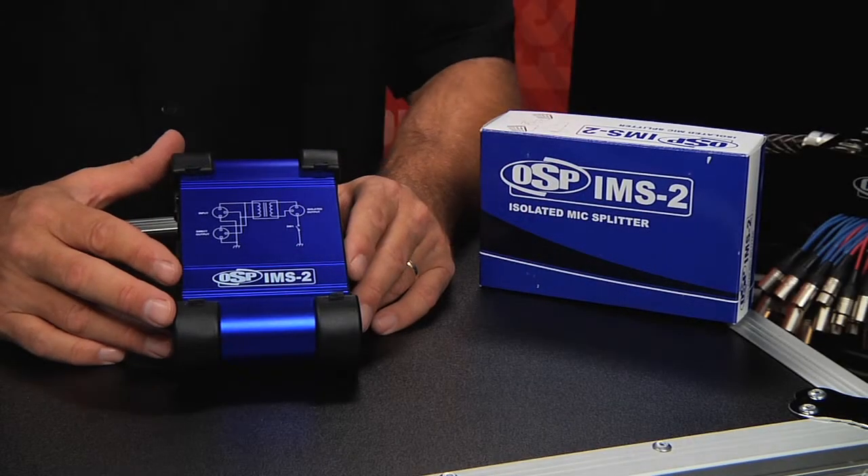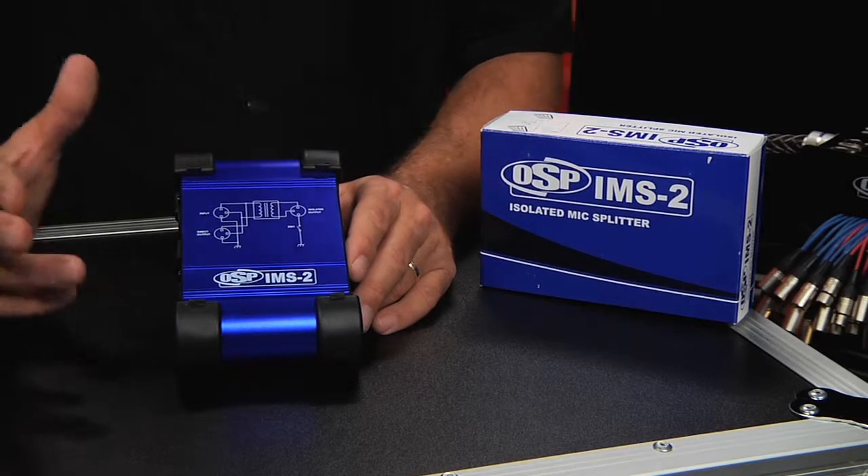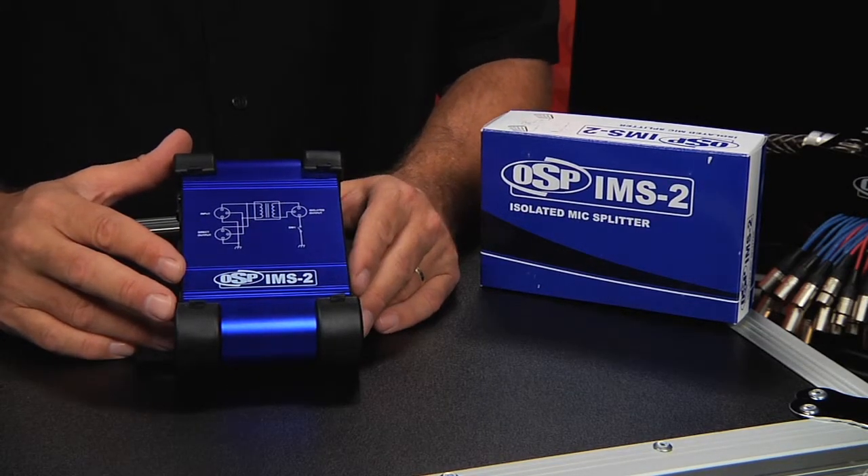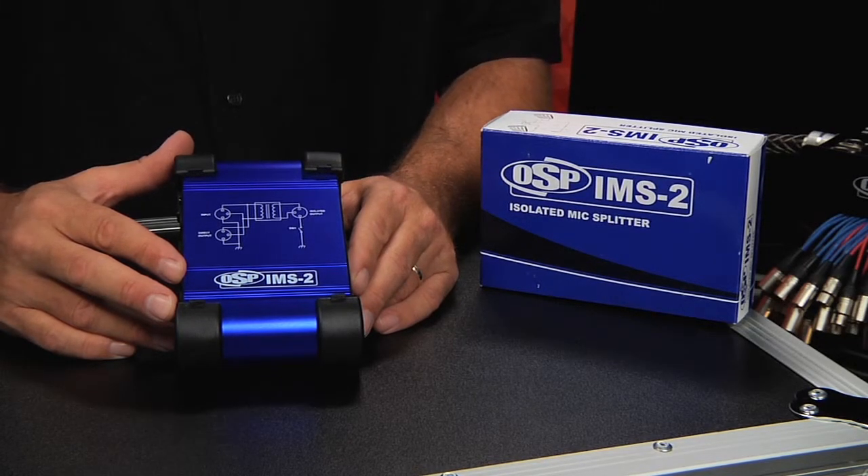The IMS-2 Isolated Mic Splitter is a device that allows you to split a balanced low impedance input into a direct out and an isolated transformer balanced out.